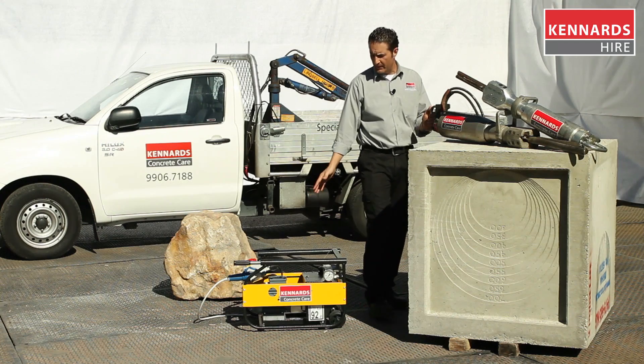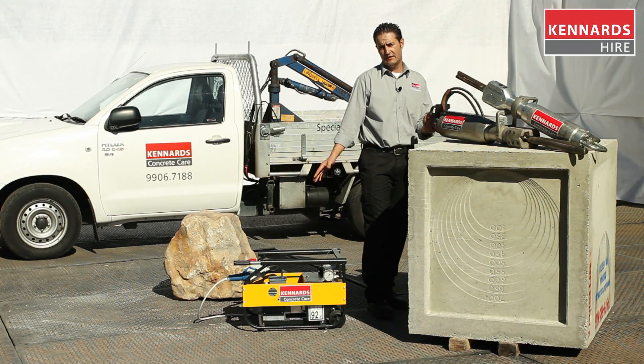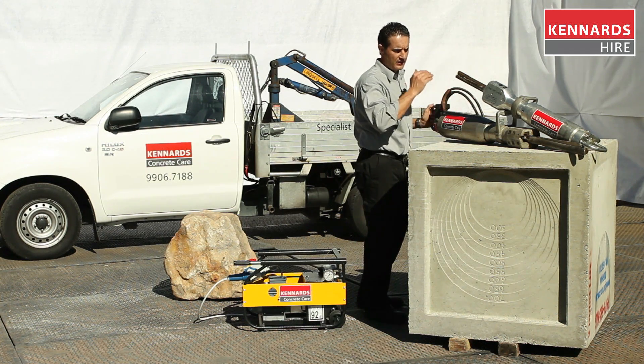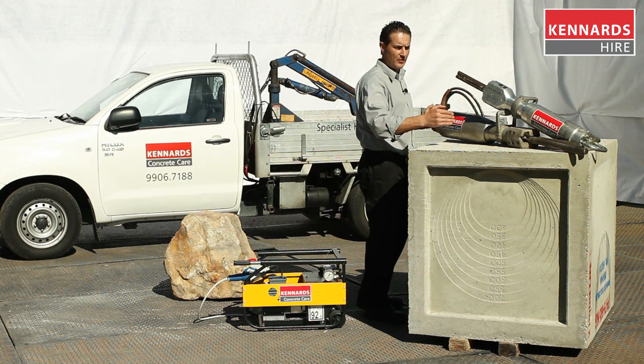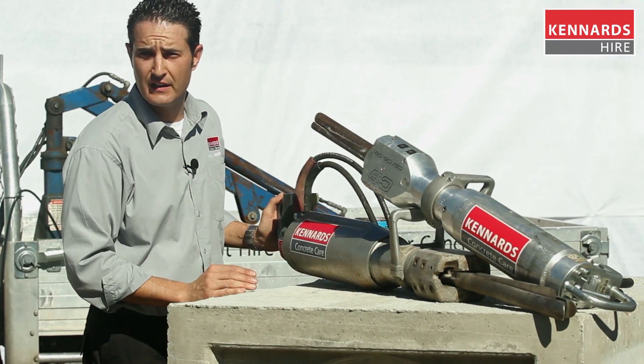This electric power pack can run two splitters simultaneously. If you only need to use one and split after drilling a series of holes, keep them no more than 600 millimetres apart, and just continue placing them in series until you get your desired length of split.